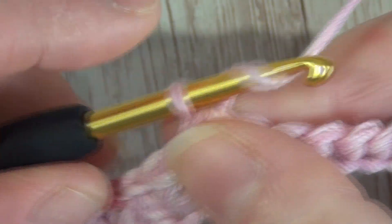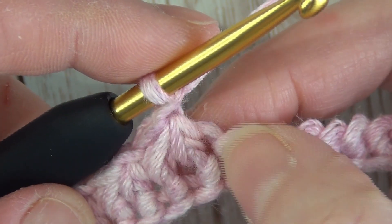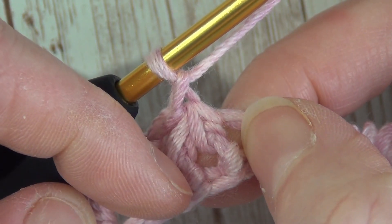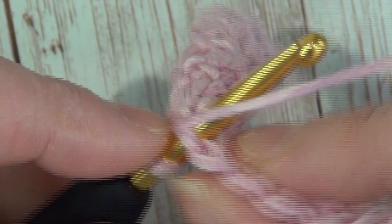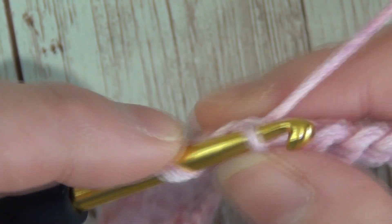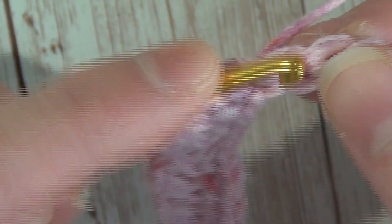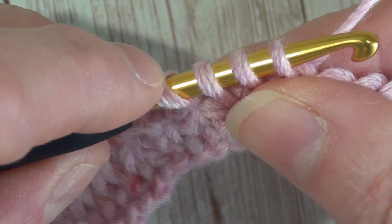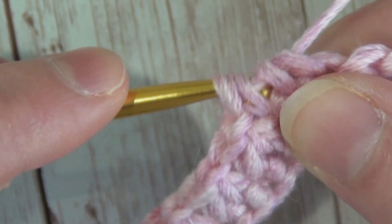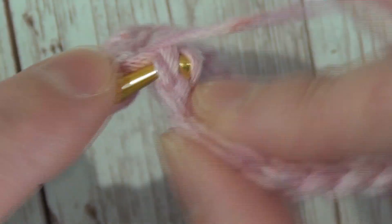This is the third stitch of that last Trinity stitch. We're going to insert our hook into that same stitch, wrap our yarn and pull it through, then insert our hook into the next stitch, wrap our yarn and pull it through, and insert our hook into the next stitch, wrap our yarn and pull it through — so we have four loops on our hook. Wrap our yarn, pull through all four, and chain one. We follow that process all the way to the end of the row.